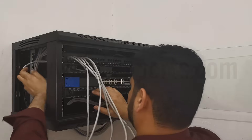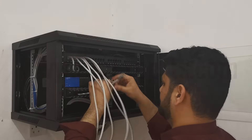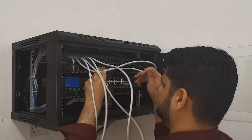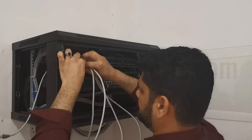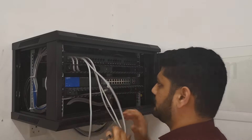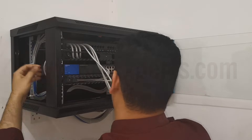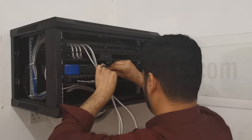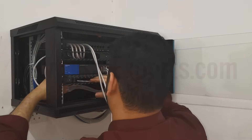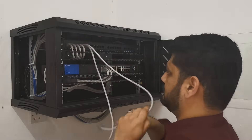After fixing all the components inside the cabinet, now it's time to run all the cables from the patch panel to the switch. You can see in the video how I'm fixing the cable inside the patch panel first, then running these cables through the cable manager, and then fixing them back inside the 24-port switch.